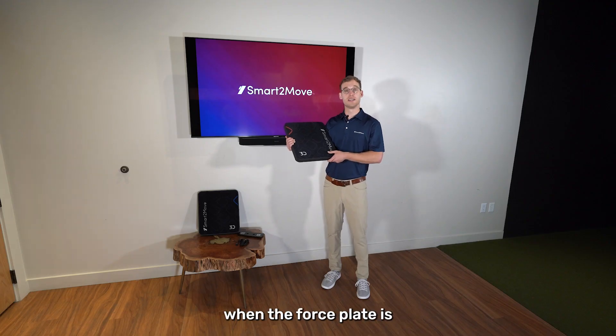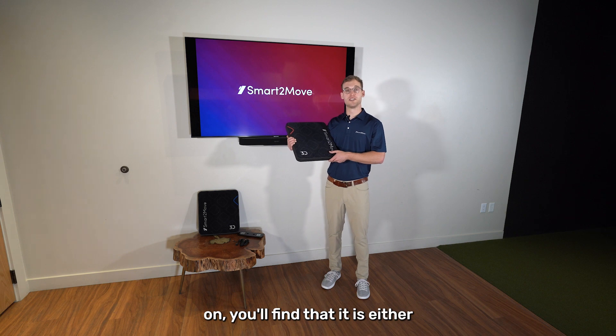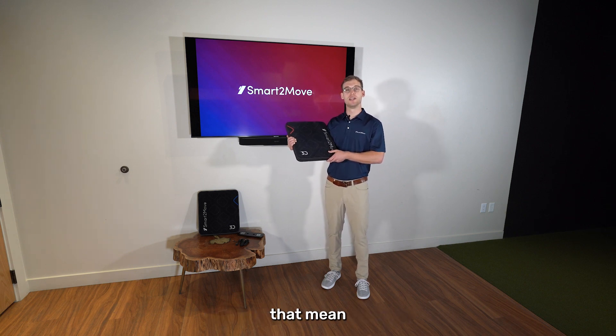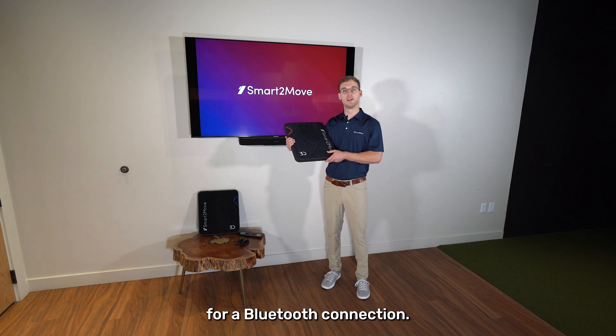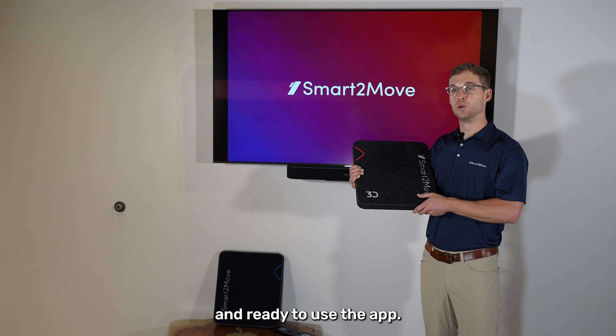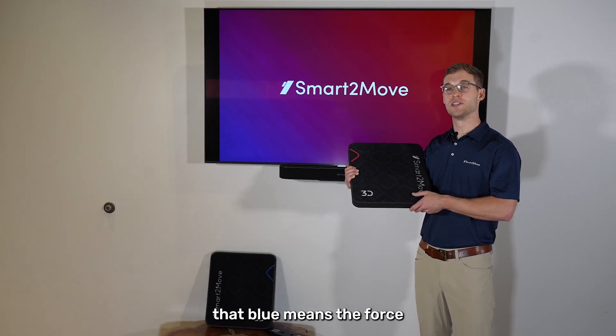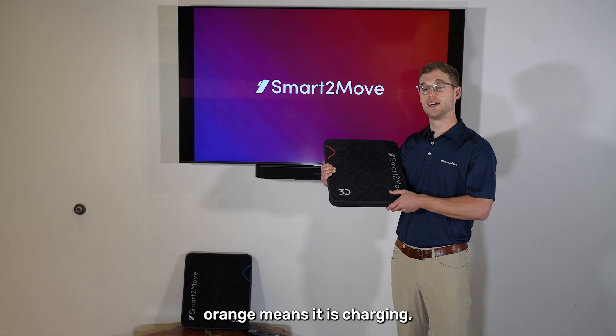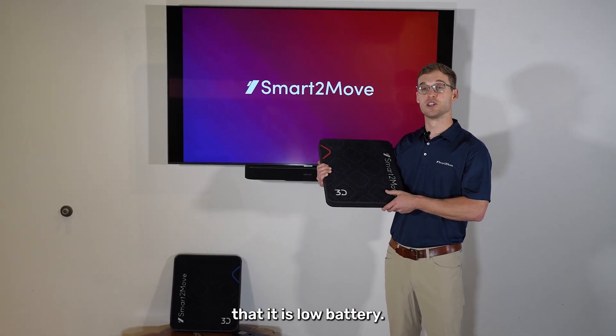When the force plate is on, you'll find that it shows either a flashing light or a solid light. If it is flashing, that means it is waiting for a Bluetooth connection, and if it is solid you are connected and ready to use the app. Blue means the force plates are charged, orange means it is charging, and red means that it is low battery.